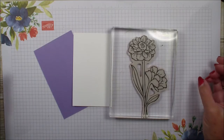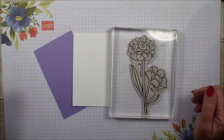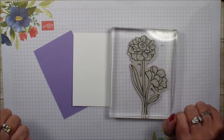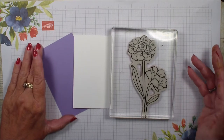Hi, Linda Bowne here from stampingwithlinda.com, your cardiologist since 1997, helping you create cards from the heart. Today's video is called an emboss resist technique — it's a fun technique using your heat embossing.